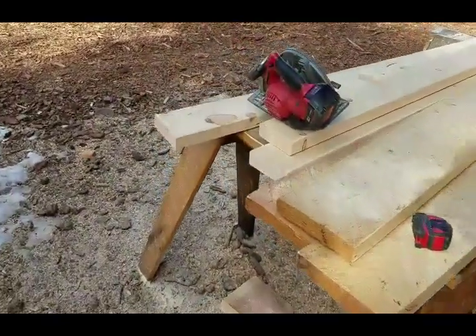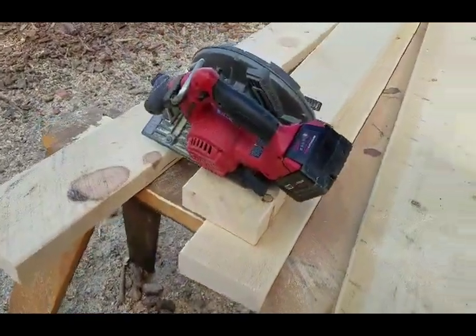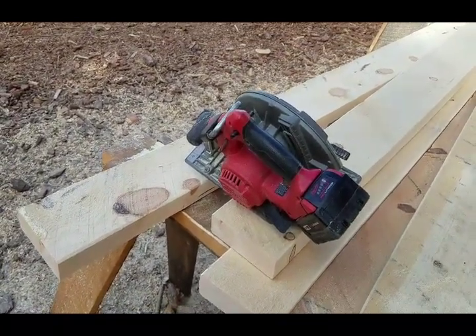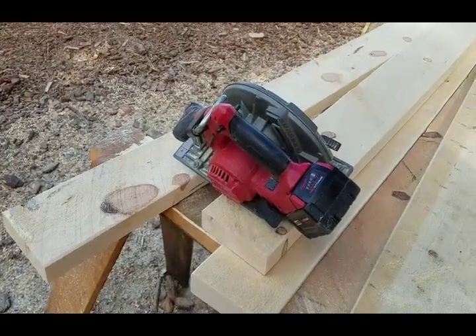I like using my battery pack saws for these because off the grid all I got to do is have the generator running, charge them up, and then I got peace and quiet.